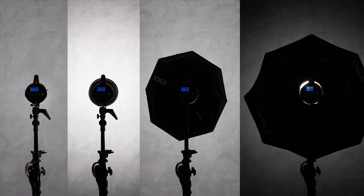In today's video I'm going to share with you how the light intensity and the quality of the light changes depending on what you place in front of your light and what you modify your light with. So let's go.